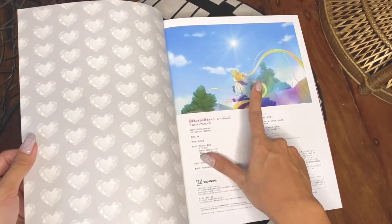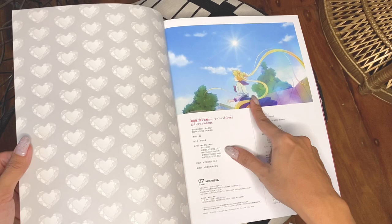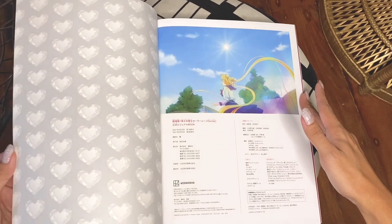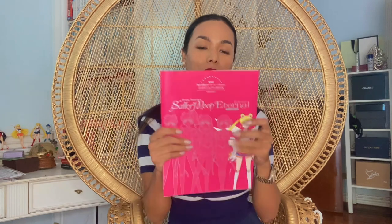And this was the final scene. Hopefully they will do the final arc — the Stars Arc. And that's what's inside the Sailor Moon Eternal art book. I hope you had a good time going through the pages with me and looking at your favorite characters. My favorite is Sailor Venus, or Minako. And that's it for today's video — until next time, guys. Goodbye!